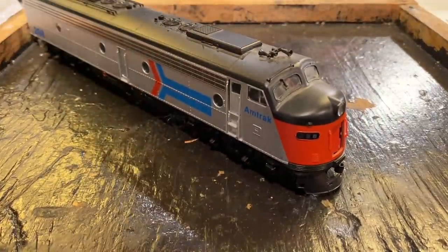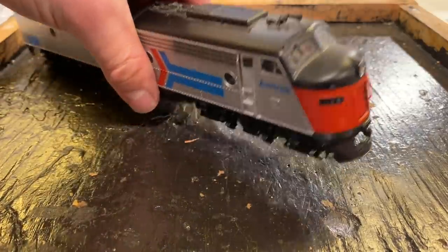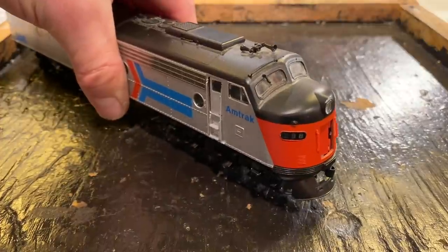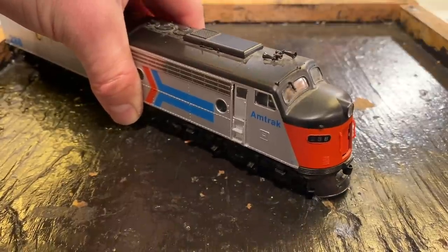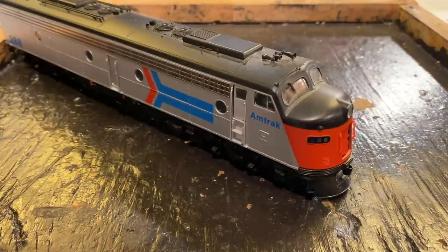Well folks, in today's video we're going to be seeing if we can get this Proto 2000 Amtrak E9 diesel locomotive running again. This was a locomotive sent in a few months ago from a gentleman by the name of Eric. Unfortunately after testing it I discovered that it didn't run. I suspect it has some sort of an electrical issue because after putting it on the track it didn't have any current draw.